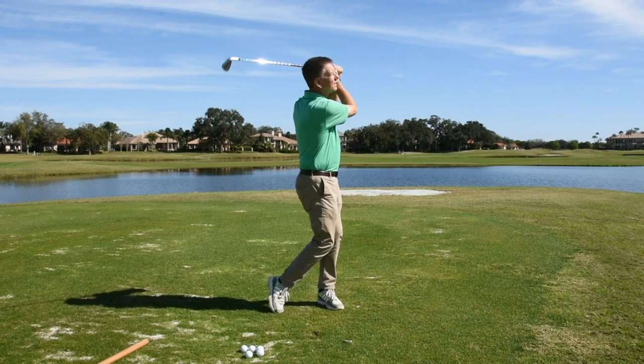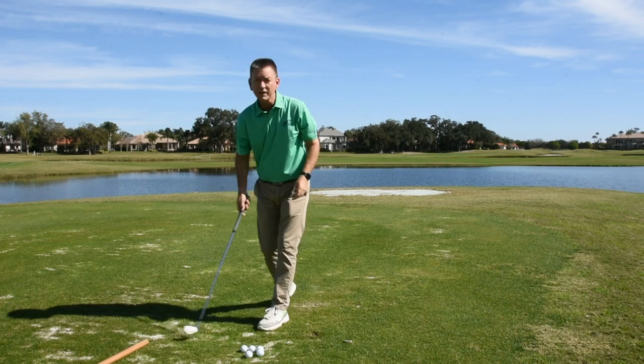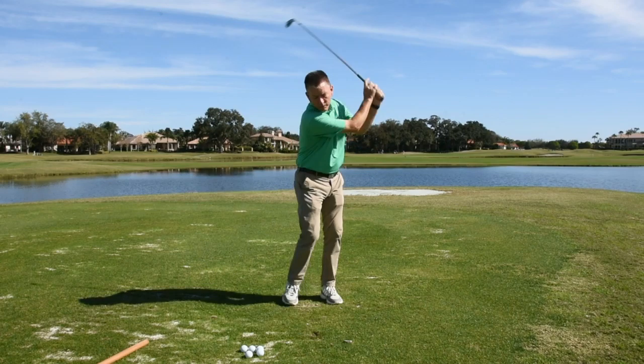So if you want to learn rhythm and timing in the golf swing, find yourself an old grass cutter. See if you can get that rhythm going back and forth — same, same, finish. All right, work on your rhythm.